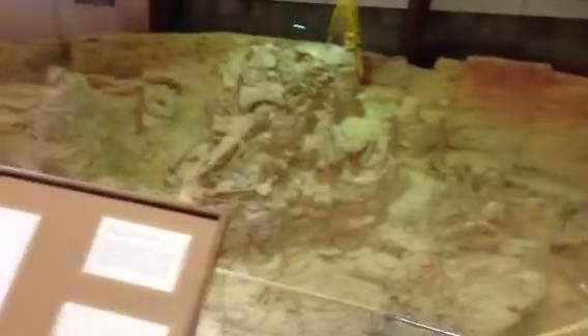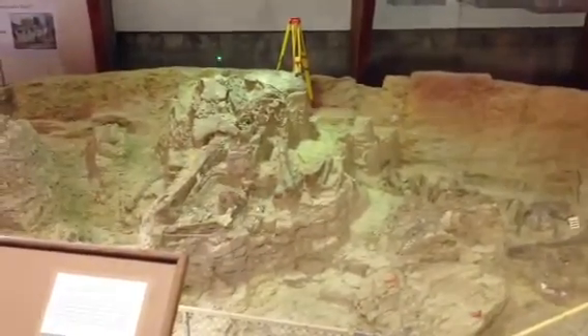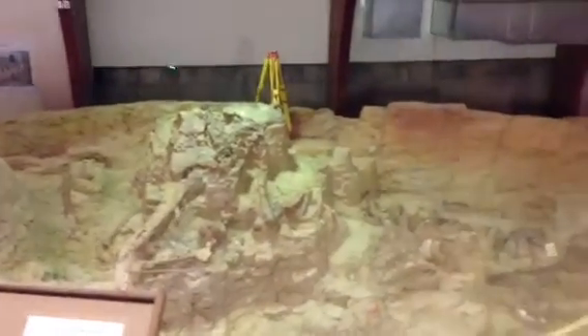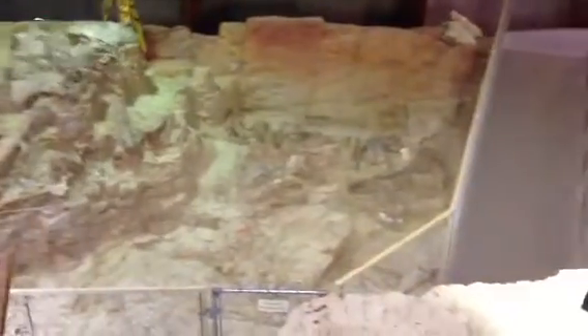So obviously we're missing the top portion of the animal, and it looks almost like it's half in the sinkhole and half out of it. If that's the case, it could be that the top portion didn't actually preserve like the bottom portion — so we just don't see it anymore. It could also be that a predator or scavenger took that top portion.